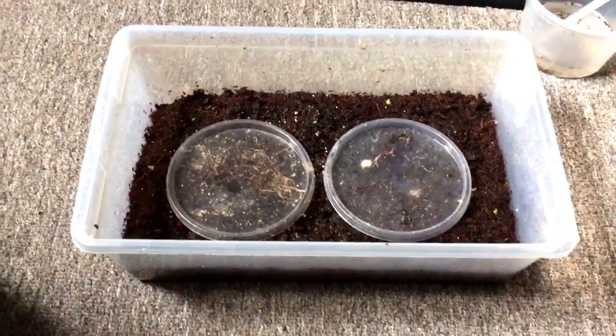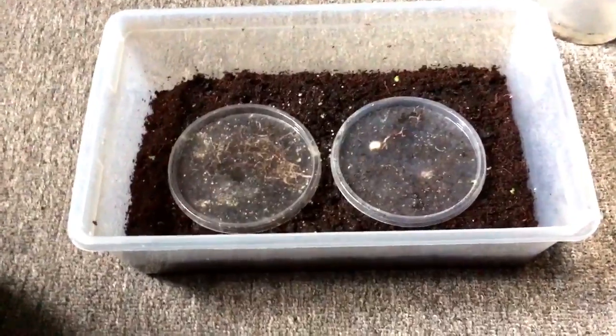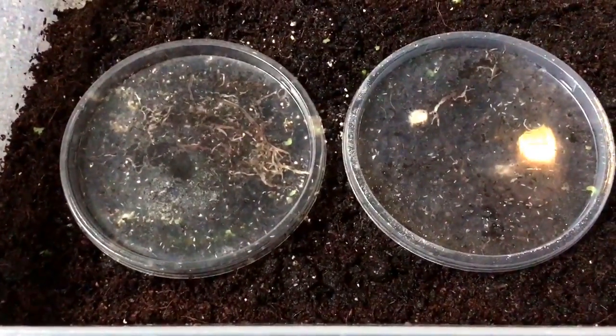I got back from my conference really late last night, so just checking in on my worm experiment. These are the room temperature white worms from Greg Sage.